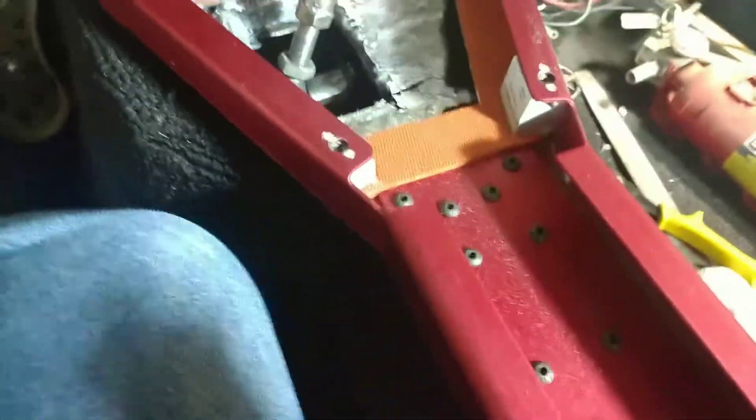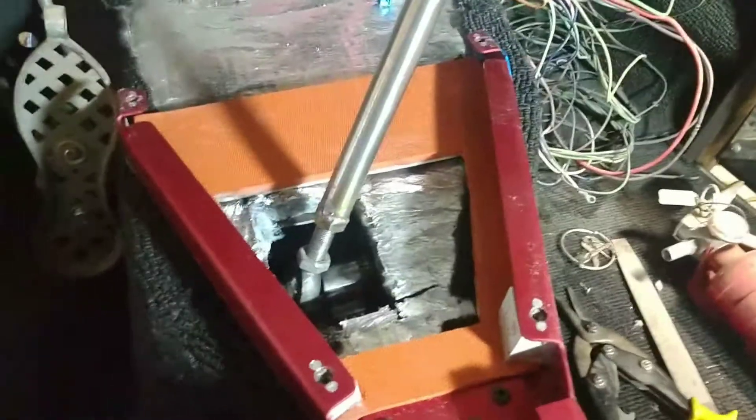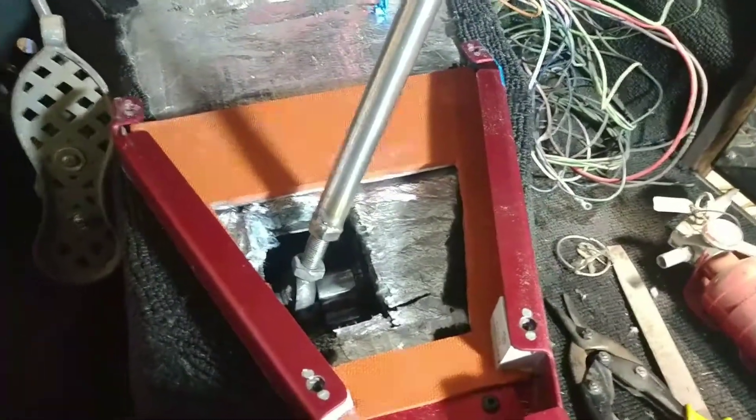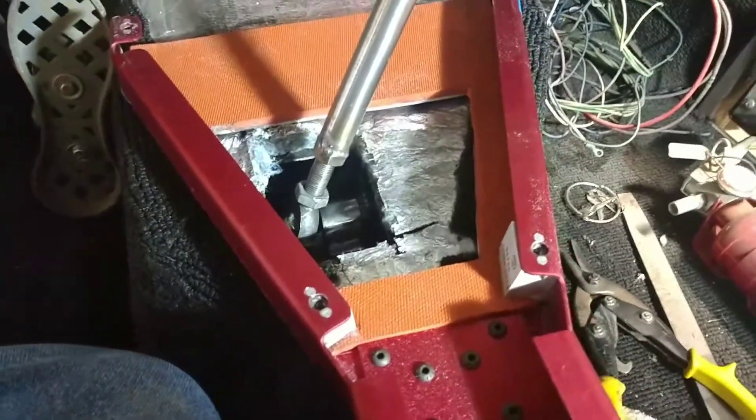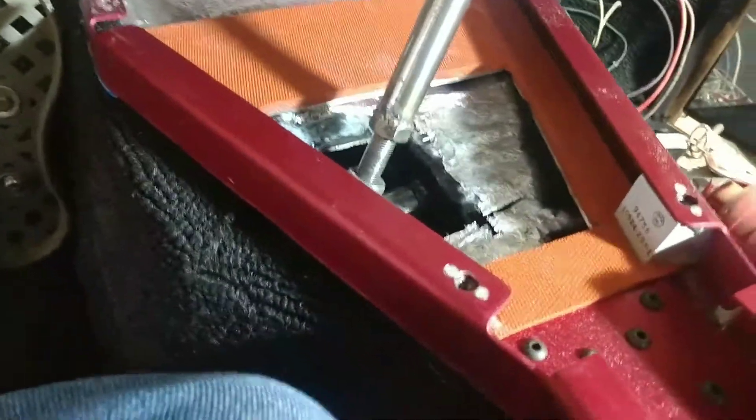It's got a sticker on the side there and I'm going to leave it just because it says what it is — it's got part numbers on it. It's got these captured thumb screws, which I like. I'm trying to keep it as close as I can to the way that I got it. I'm really happy with the way that it's setting in here.